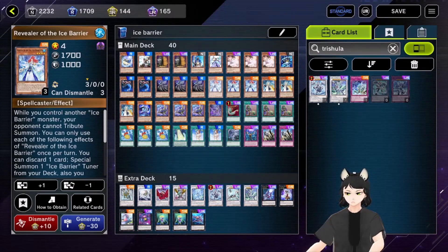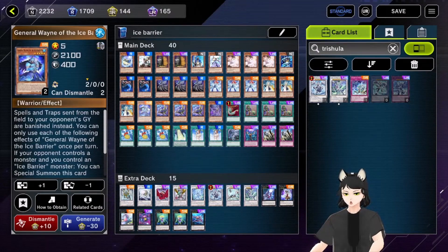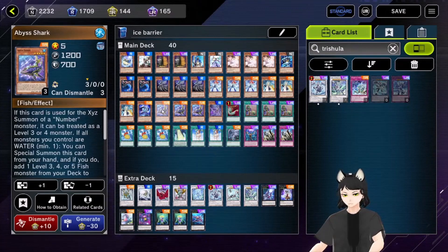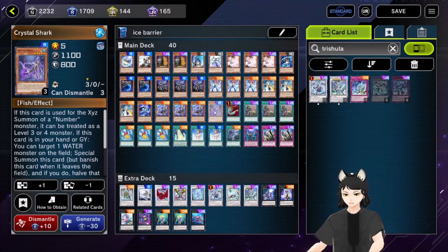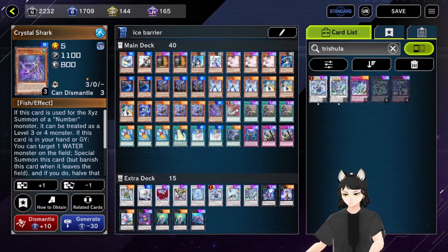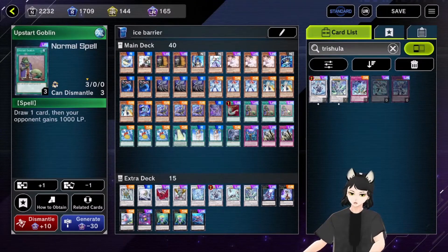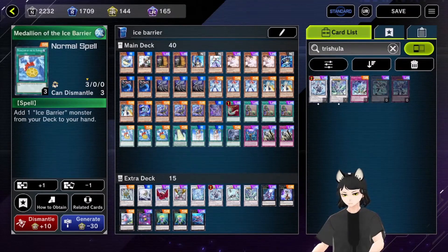Then three copies of Revealer of the Ice Barrier — this is probably the most important Ice Barrier card. Three copies of Speaker of the Ice Barrier, one copy of General Wayne of the Ice Barrier, three copies of Abyss Shark, and one copy of Crystal Shark.